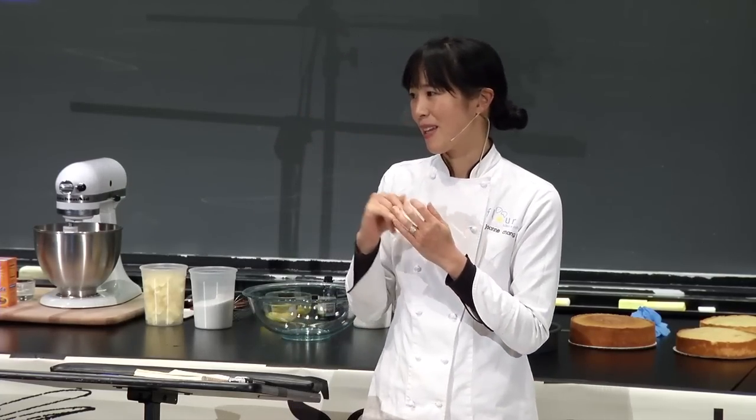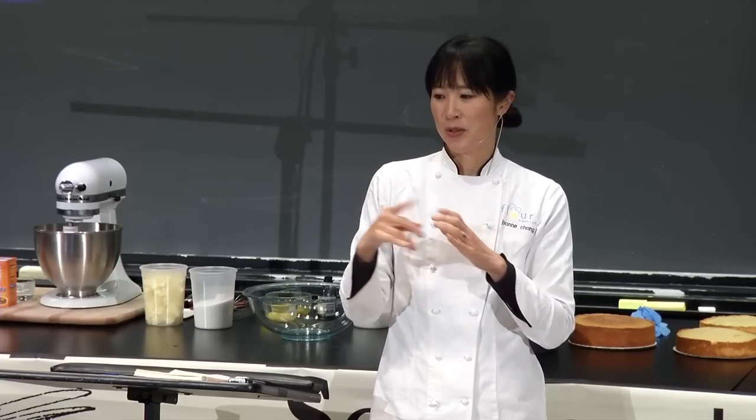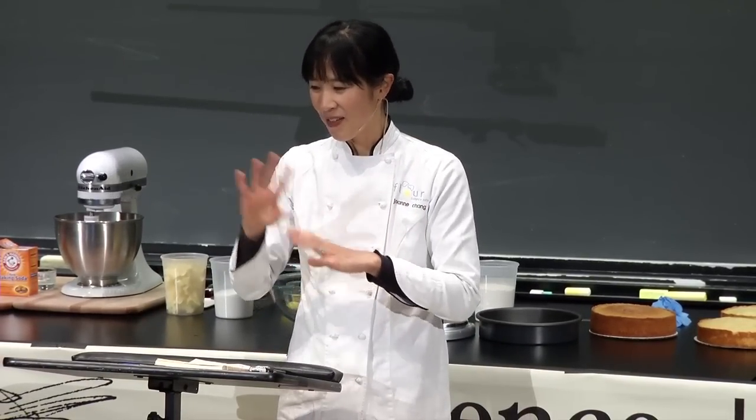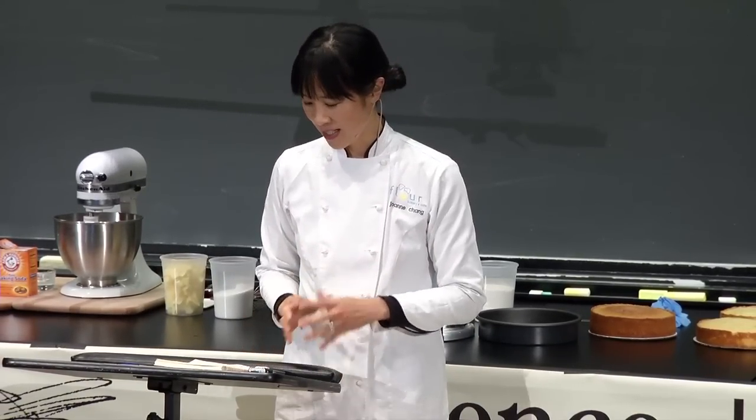I want to thank Professor Brenner for inviting me and thank Harvard for having me — it's an incredible honor. I also want to give a shout out to Bethany, a baker for me at Flour, who created this PowerPoint presentation. I didn't really know what PowerPoint was, I knew I had to have some pictures, reached out to Bethany and she said she knew how to do it. Everything you see on the screen she created and developed.